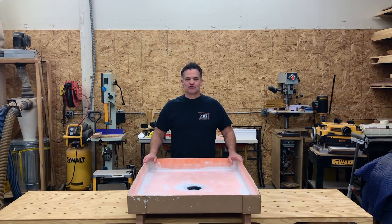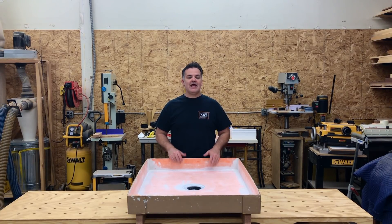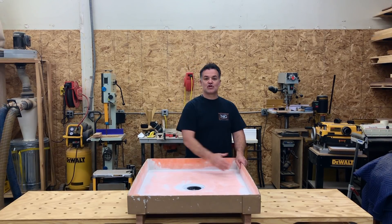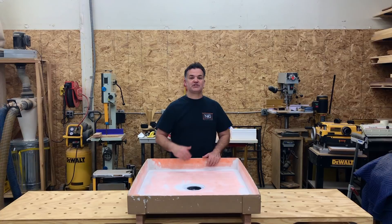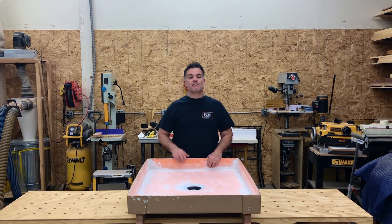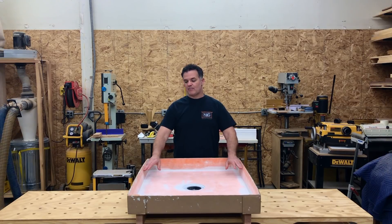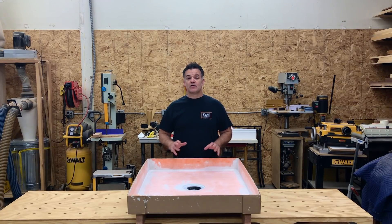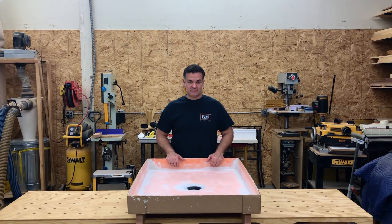Today's video we are talking about Schluter KERDI waterproofing — is it waterproof and how does it work? I've made a KERDI test which is 30 inches by 40 inches deep, and I also put a drain in the middle. This is very important because the drain and the perimeter banding of this waterproofing system are the most vulnerable to leaks. Actually those are the most vulnerable areas in most waterproofing systems.